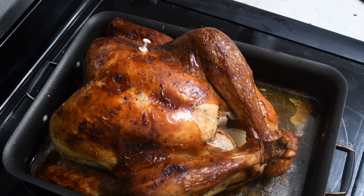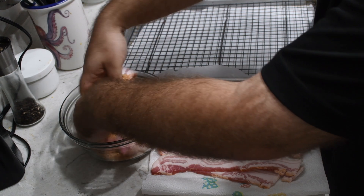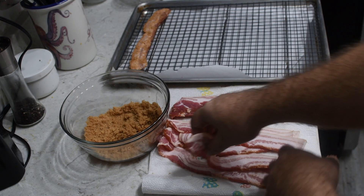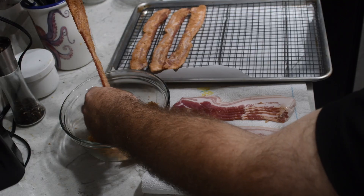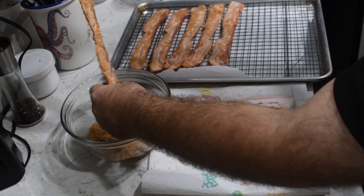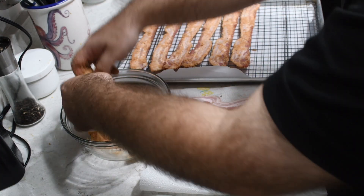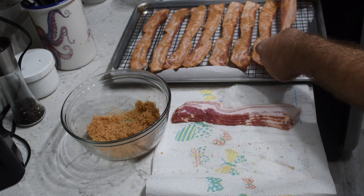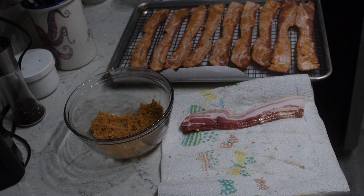Now for our bacon, we are going to do something extra special. Bacon on its own — fabulous, absolute S-tier ingredient, you can't go wrong with it — but we're going to do something very special: we're going to make pig candy, basically candy bacon. We're going to take our bacon, dip it in a mixture of brown sugar, cayenne pepper, and a bit of black pepper. We're going to set that in the oven for about 40 minutes and get these nice long decadent strips of bacon that we'll chop up into nice little pieces to garnish.